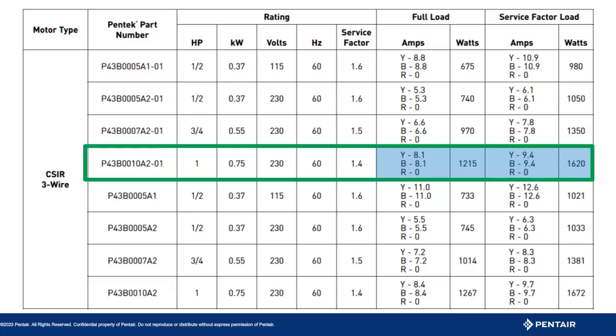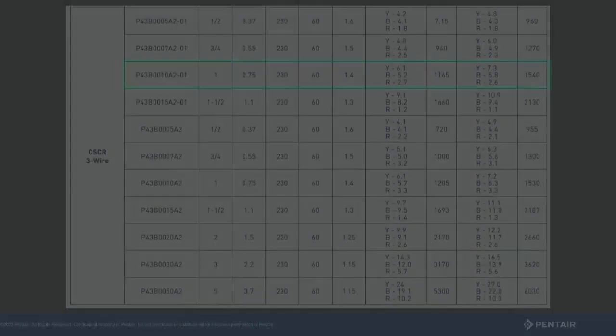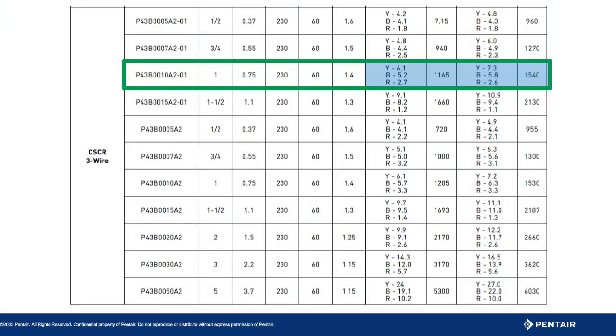So how will the run capacitor impact the system? Looking at the data for the capacitor run control box, you will notice the red or start portion of the windings now shows an amp load, but it is significantly lower compared to the main windings. This also lowers the amp load on both the yellow and black line. The watts consumed are lower as well — granted the full load is only lower by 50 watts, but that is a savings in power consumption. Lower amp draw means less heat in the motor, which is better for the windings.